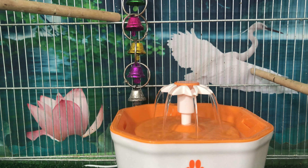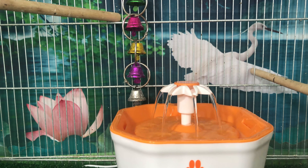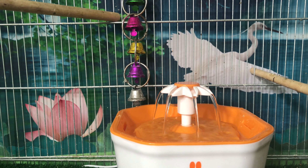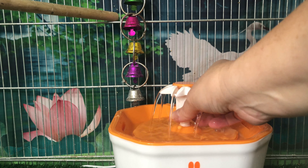I'm in the process here of trying to get it all plugged in and adding the water. Initially I started out with the flower attachment there to see if the birds would come down and just take a look at it.